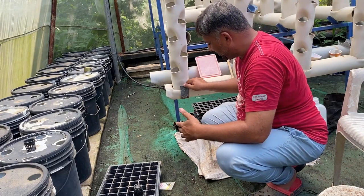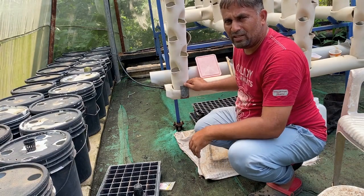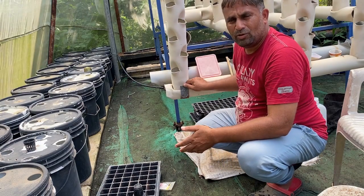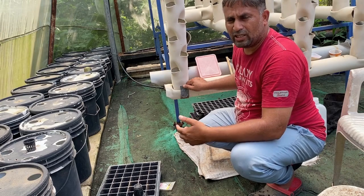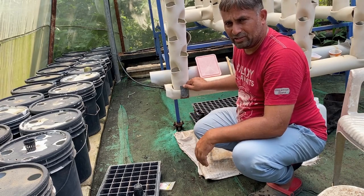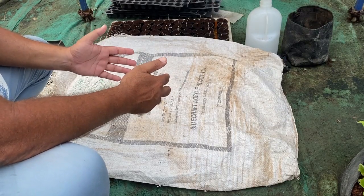Once sunlight reaches the plants they will grow strong and not become leggy. This care will give us very good seedlings ready to transplant into our hydroponic system. This is how you can grow seedlings from seed for cabbage and cauliflower. It has now been two days since we placed the seeds for germination, and we will see the current status of the seeds in the net cups.